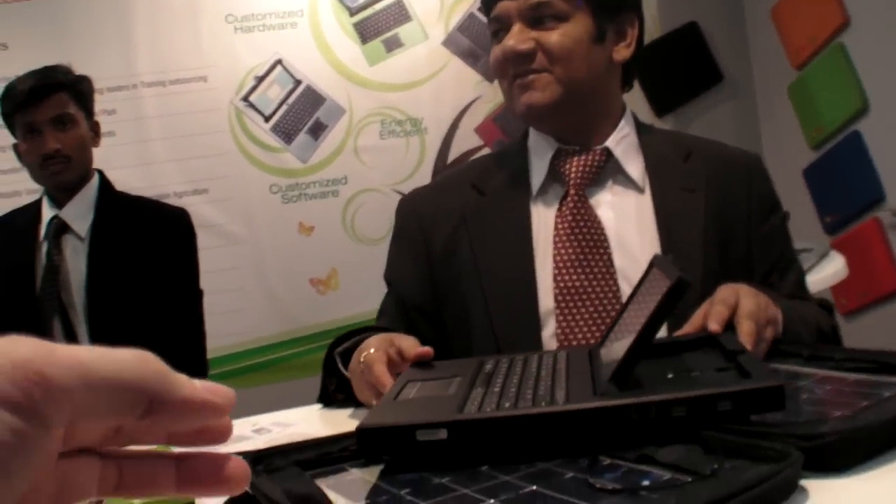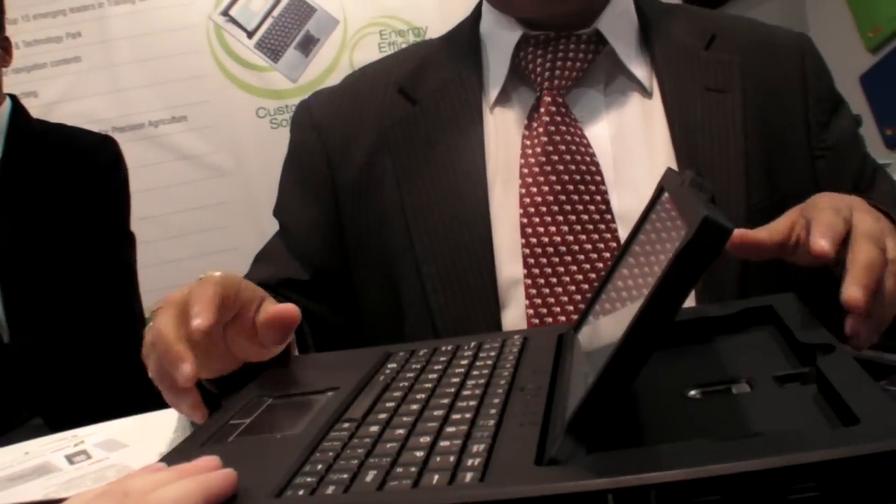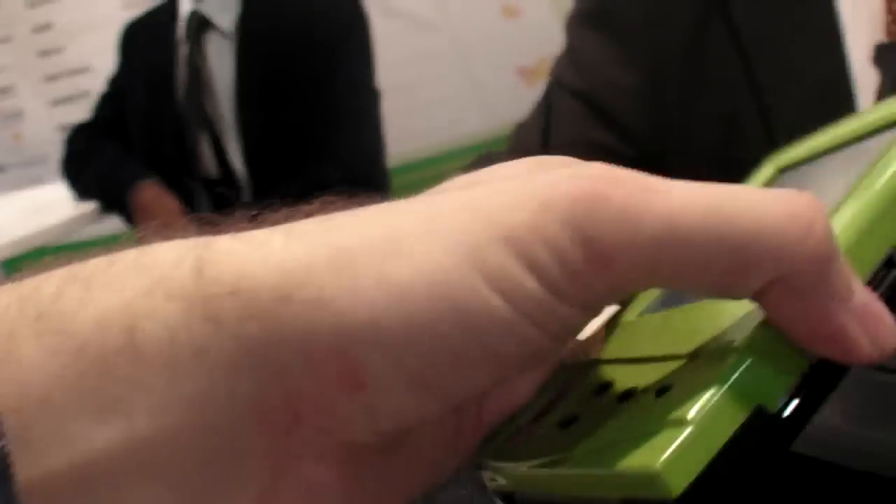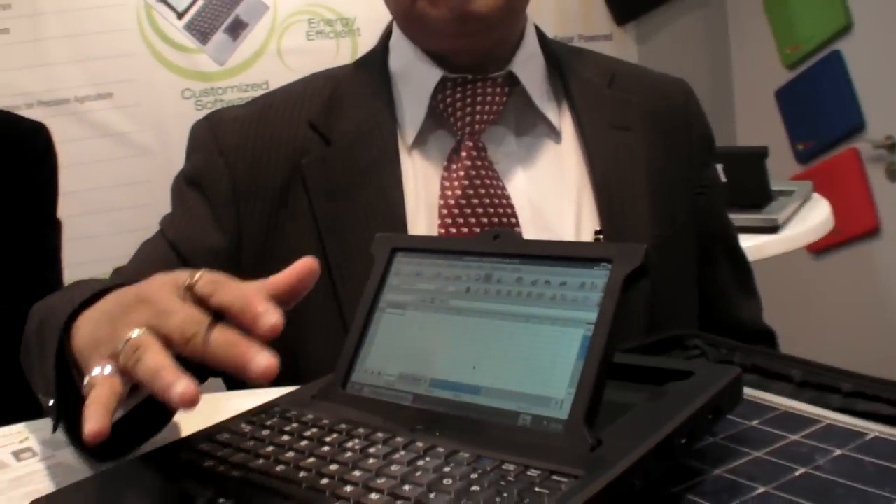These are manufactured units, not just prototypes. Pricing will be declared in May — at scale of a million units the cost could go very low. The compact version will be cheaper. They are looking for software partners who can develop or port ready-made software onto the Linux platform.